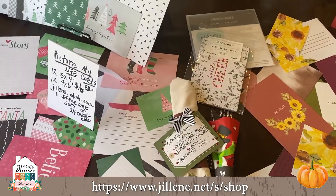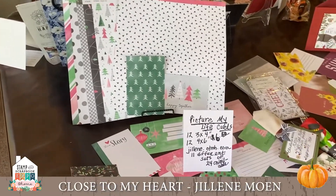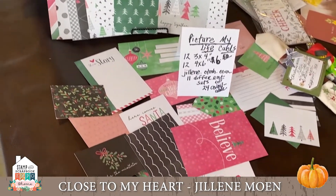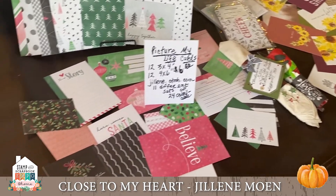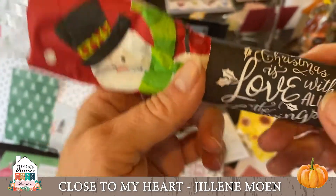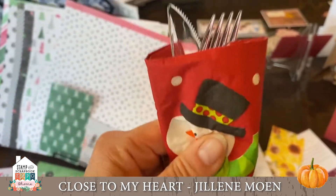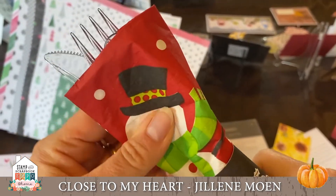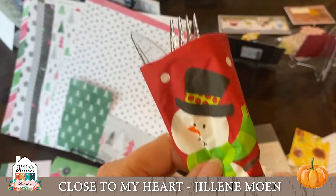The Picture My Life cards are awesome. This other brand new paper collection is called Jingle Joy. I spread these out so you could see a couple of the collections and how different they are. I'm going to show you another cute little thing I made using these PML cards — they're fun, they're easy, and that's what we need in the holidays!